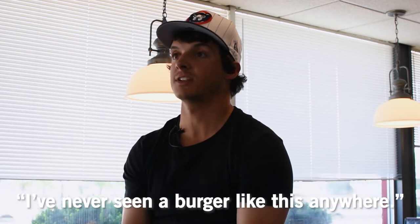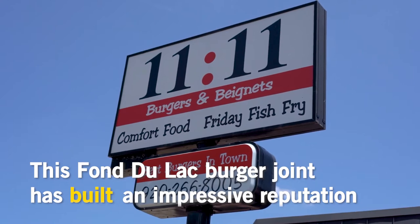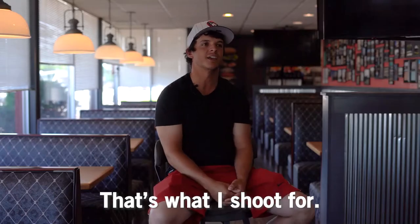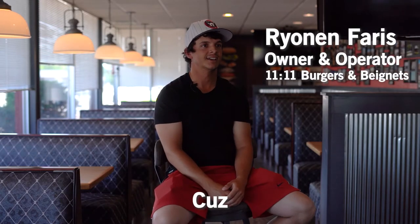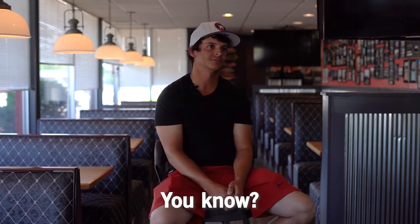There's so many people — like, I've never seen a burger like this anywhere. And that's what I shoot for. That makes me happy because I don't want to just serve a burger with cheese and ketchup on it, you know? Although we do have that option.